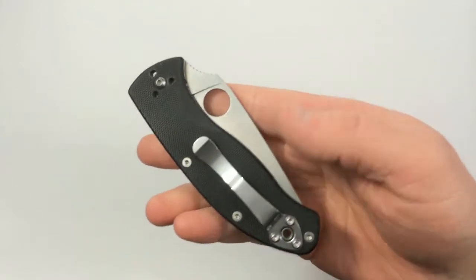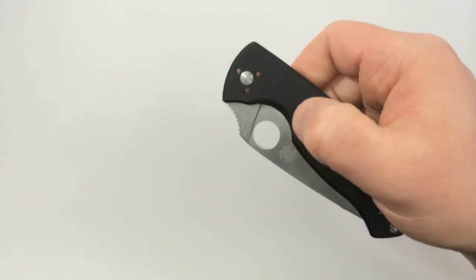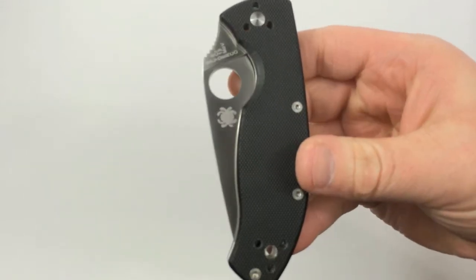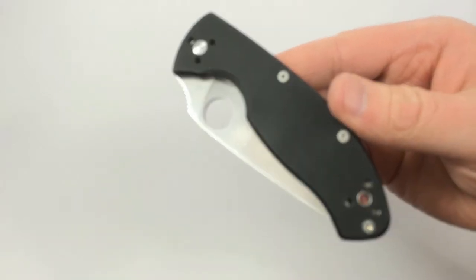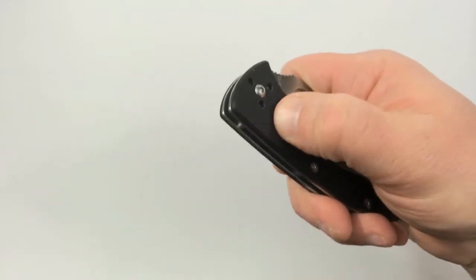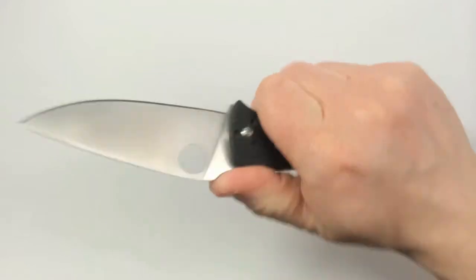I also like the texture of the G10. I had never had a G10 handle knife before when I got this one. Now some of the G10 that's used on the Chinese Spydercos is a little less grippy than what you find on the USA and Japanese made Spydercos, but it's still a good material. It is a little more plastic-y, but it offers good grip and it is effective.